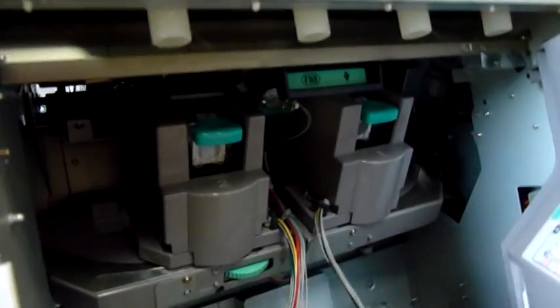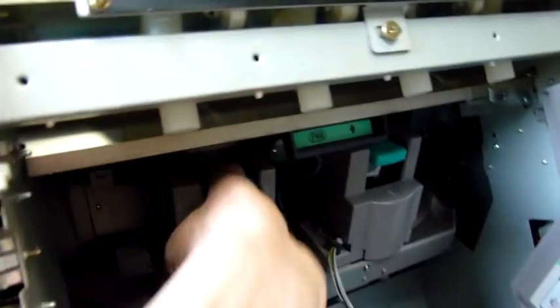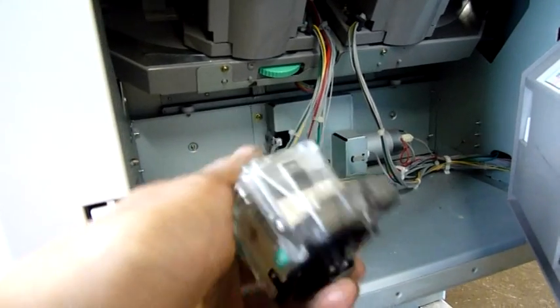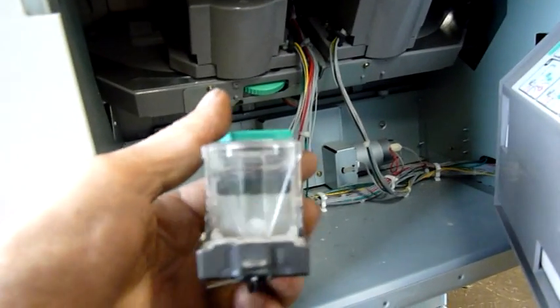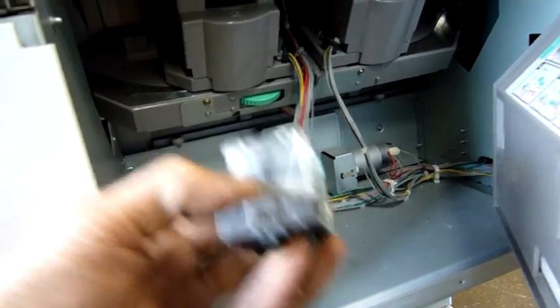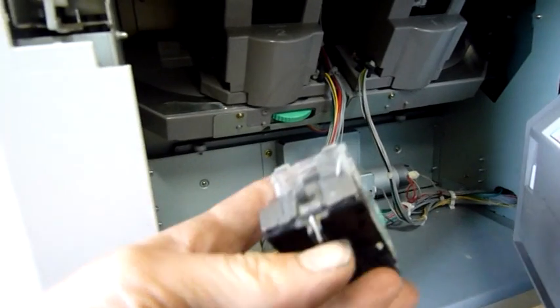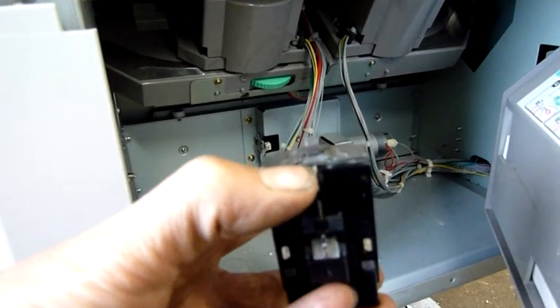So it's basically got the lot. We've got a hole puncher right in there, staple cartridges and main stapling units. Most photocopiers I've seen use straight wire staple and it forms it over an anvil as it comes down — you can see there's a little anvil in there.